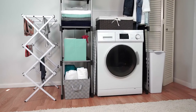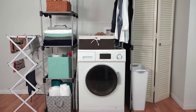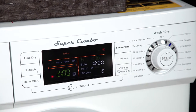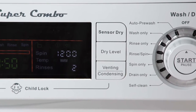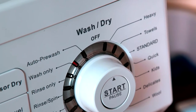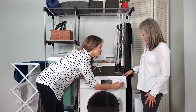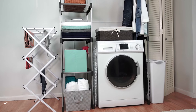Meet the Equator Super Combo EZ4400. This all-in-one washer and dryer packs powerful technology into an ultra-compact design. It's the first-ever combo that lets you choose a venting or condensing dry cycle, and it automatically switches from wash to dry, so you never have to rearrange your day to flip laundry again. At 22 inches deep, it's the slimmest combo available in North America.